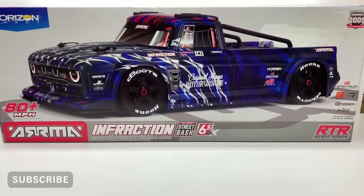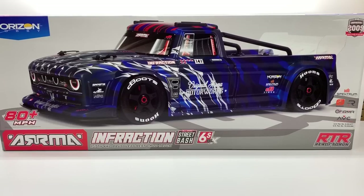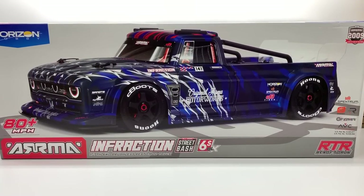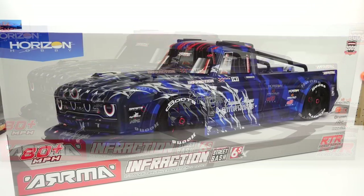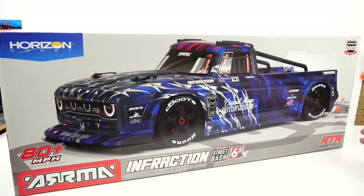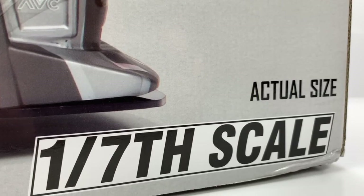Now if you haven't heard of the Infraction, this is actually the second version of it. The original came out about a year ago or so with the Limitless and some other releases from Arma. Now this thing is huge. You can see there on the box — this box measures in like 36 inches in length, 14 tall, 12 deep. The thing is just massive when it arrived here and I've got to say super impressed.